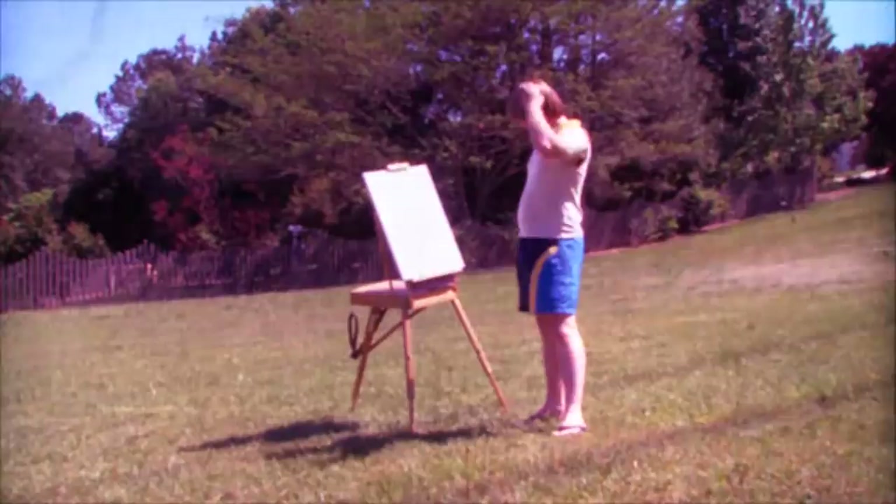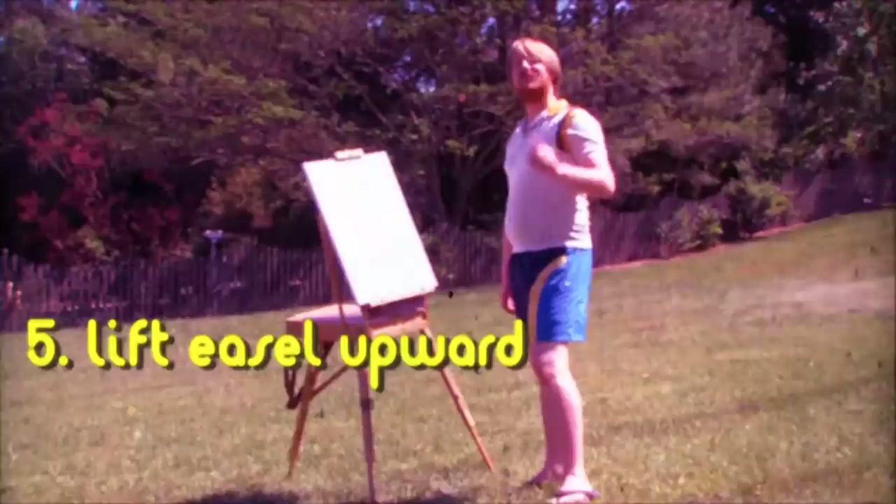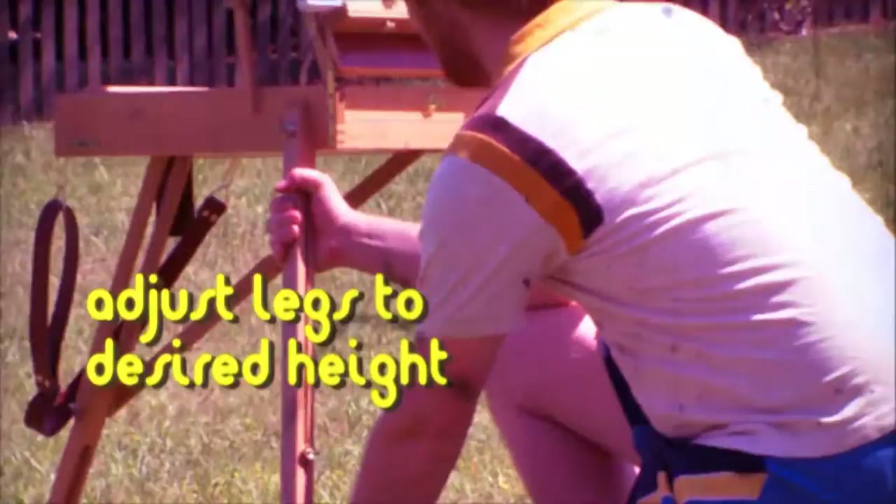Now, is that perfectly level? And finally, lift the easel upward and adjust the legs to the desired height. No uneven ground can hold this easel back.